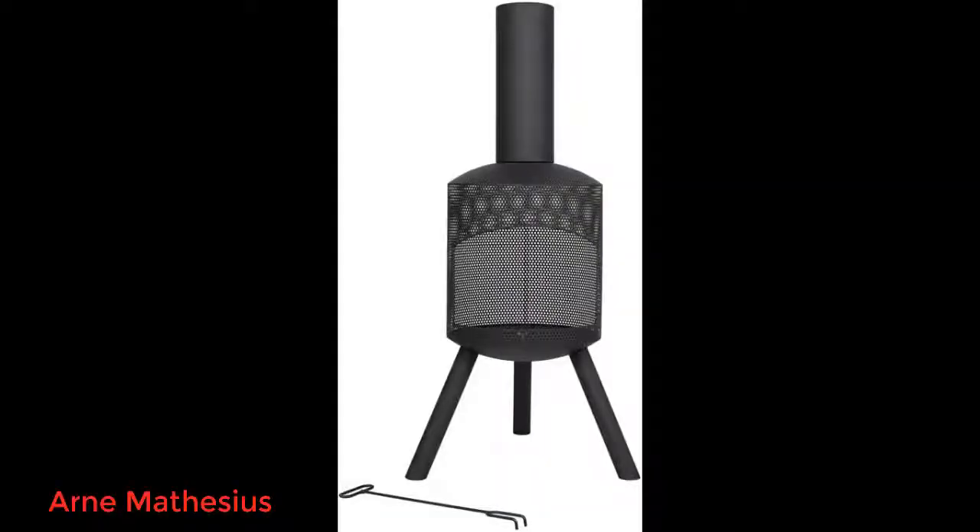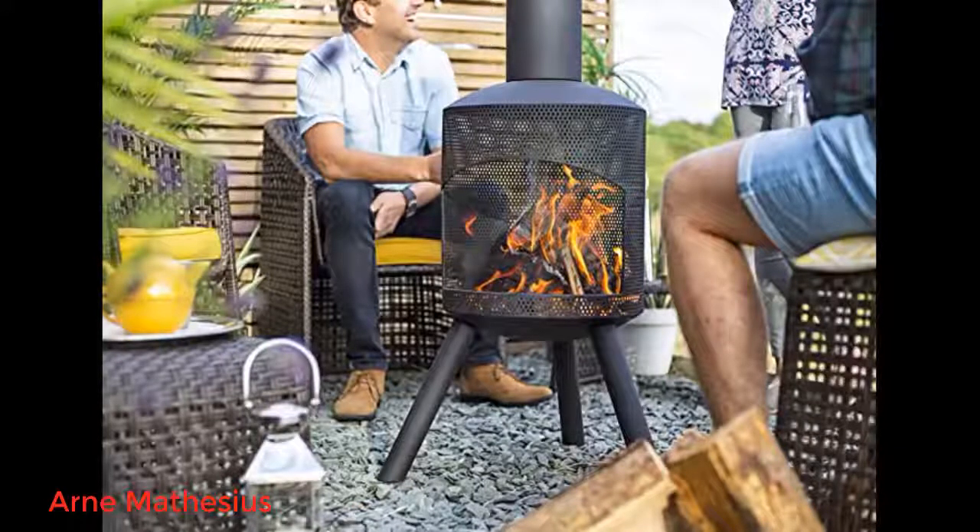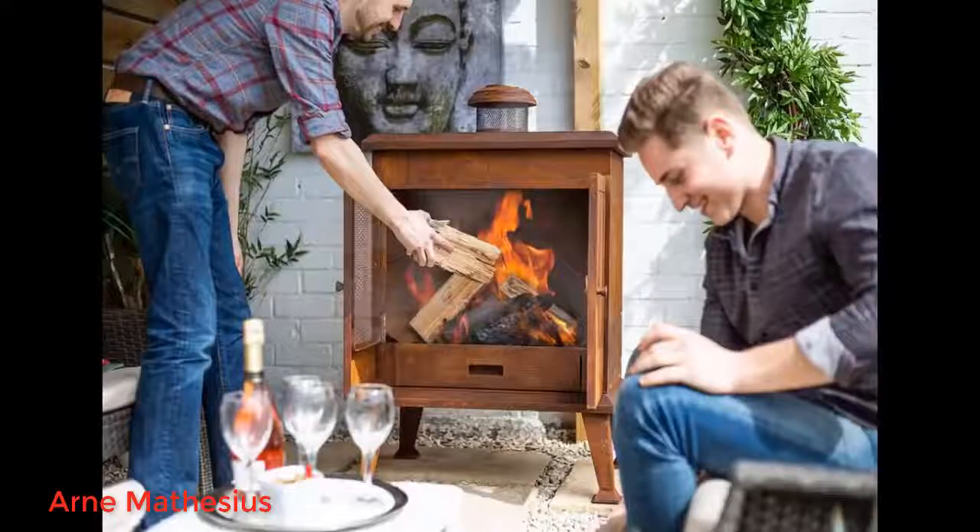Really pleased with this outdoor fire — it's small and compact and sits well on the patio, although slightly smaller than I had anticipated. This is a good solid piece of kit and works very well, easy to assemble.